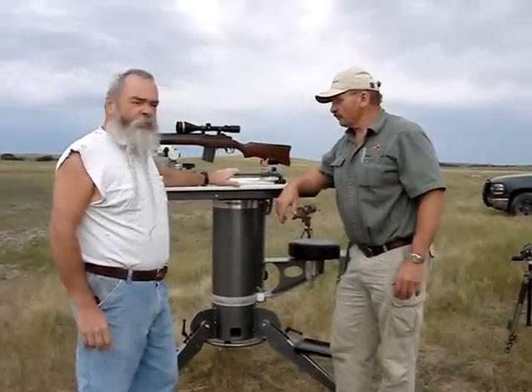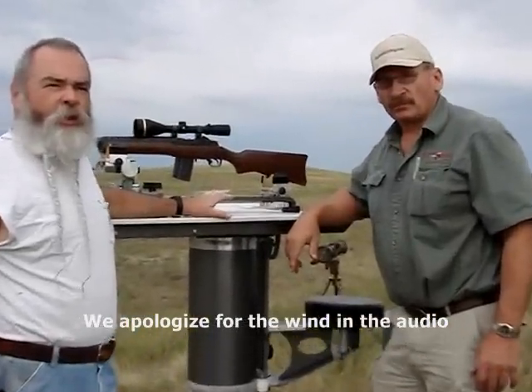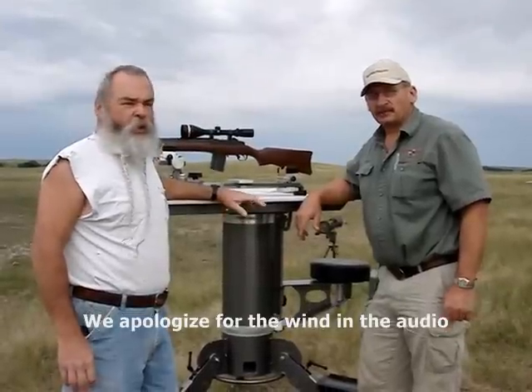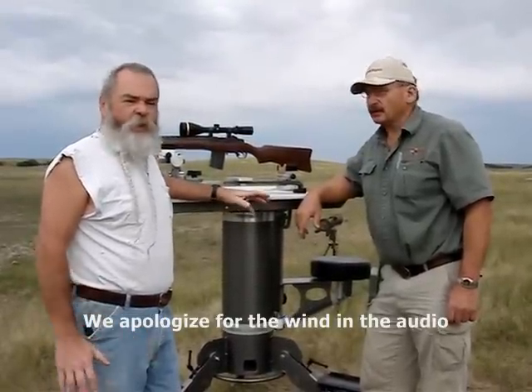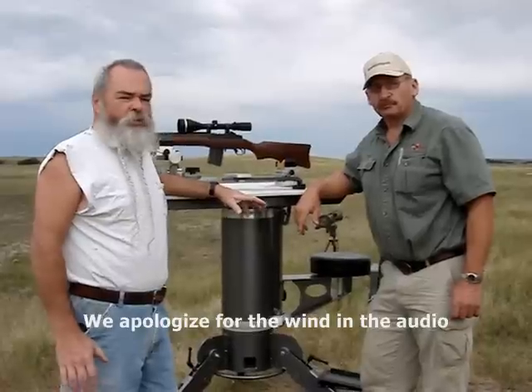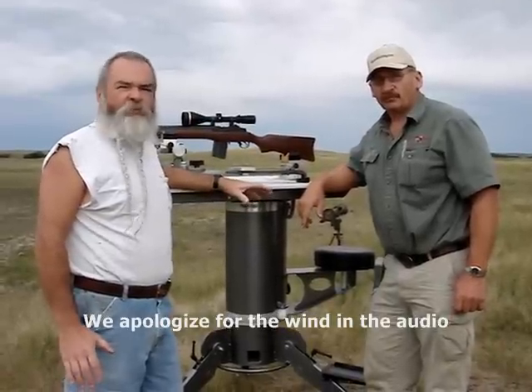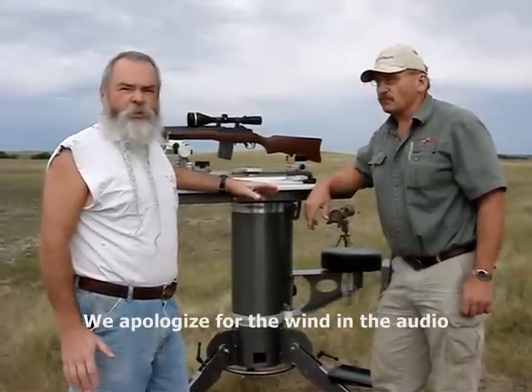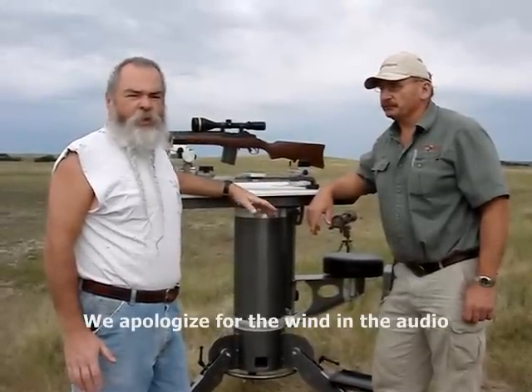We're also going to talk about these rests that Wally makes at Target Shooting Incorporated. I met Wally back in about 2000 and bought my first rest from him — it was a Model 500. He's come out with others since. When I shoot groups on gunblast.com, I've got to test how accurate the rifle is. Nobody wants to know how good I can shoot — they want to know what the rifle is capable of.